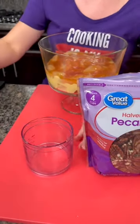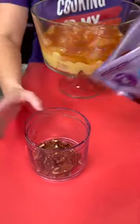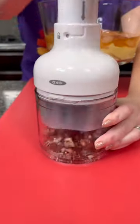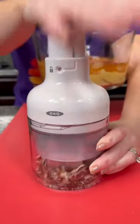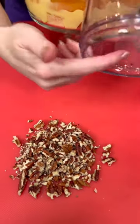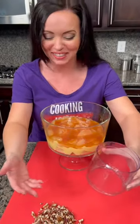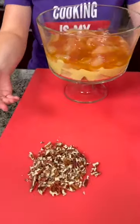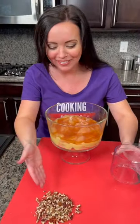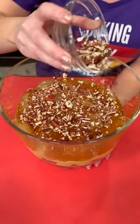Let's see how well this chopper works — oh wow, that's beautiful! Wait, I didn't know there was a hole in the bottom. I thought, where's it going? Did you see my surprise? It used to be a cup! Anyway, if you have the plastic piece, oh well — we've got some chopped pecans now.